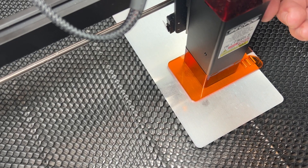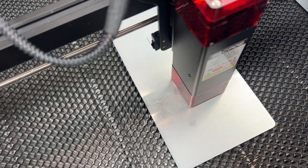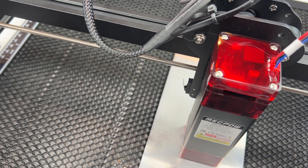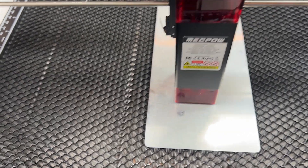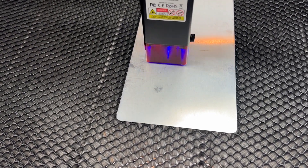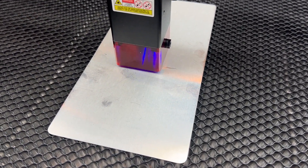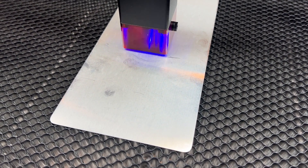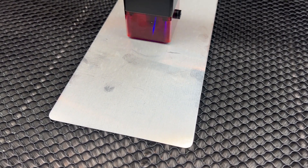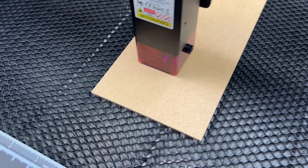So here I took the aluminum panel that they sent with the unit as part of the package. I set the focus depth with that little plastic plexiglass piece, and then I went to try to burn the same picture after adjusting some of the settings in the software. Now this is going way too fast to actually etch the aluminum, which I realized after the fact — I need to slow down how fast it's going. But as you can see, this is how it works, so it's kind of moving around. You can see the laser flashing as it's etching or trying to etch in this case.